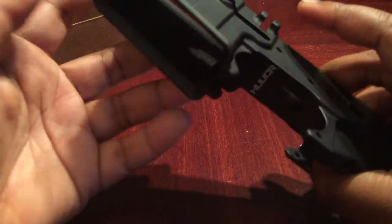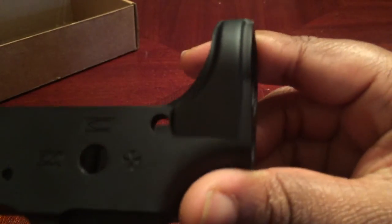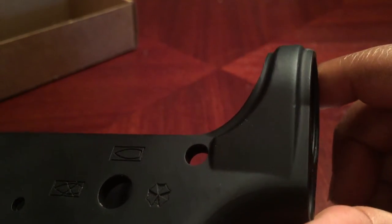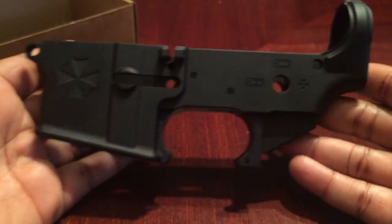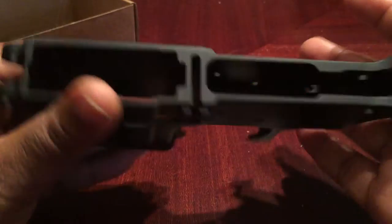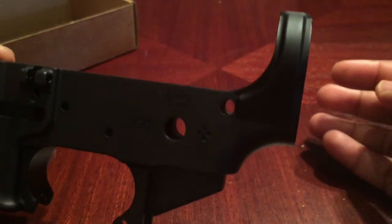I picked up a lower receiver — one of their what they consider blemished. But I can't see any of the problems with it. The finishing on it isn't perfect, and they had said on their website that their blemished lowers are actually a lot better than people's standard lowers. I just can't tell where the problem is. I think it's that little spot right there that just didn't meet their standards.